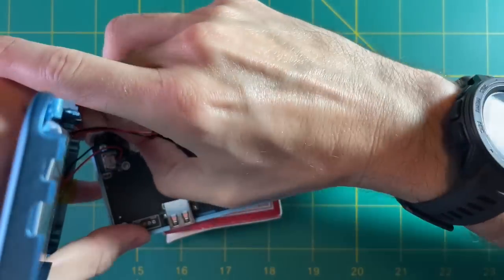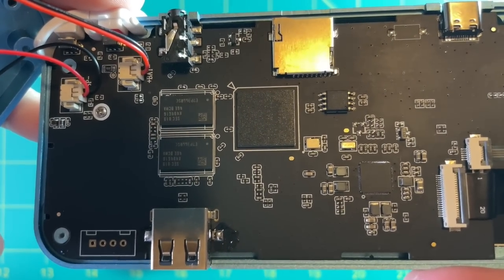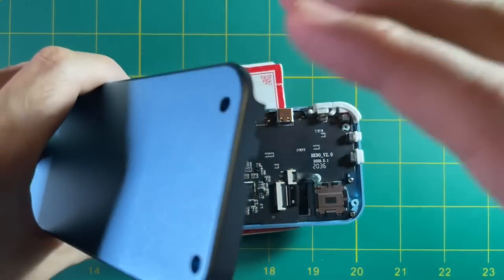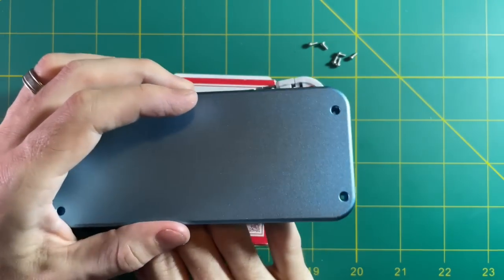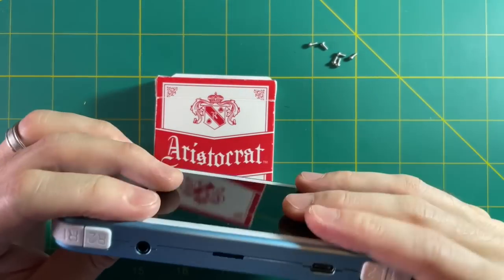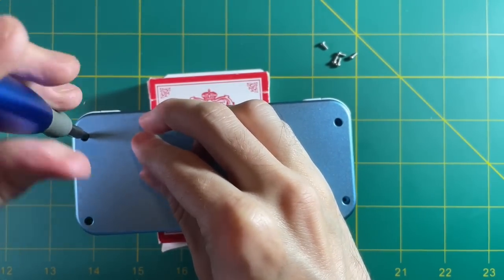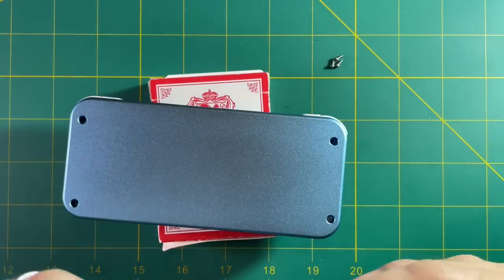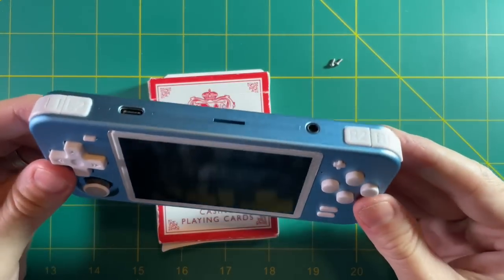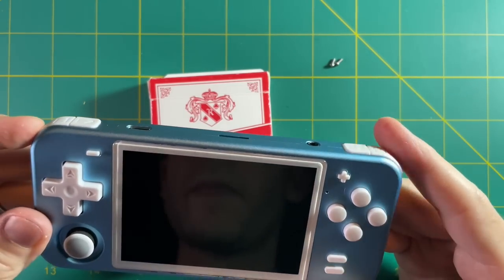Now we're wrapping up. All we have to do is plug in the speaker cable and the battery — they're actually labeled on the logic board if you can't remember which is which. When you put the case together, make sure none of those wires are poking out from the speaker or battery, so it might take a couple tries to get everything seated. After that, it's just a matter of screwing these four screws back in. And here we are — a fully finished RGB-10 metal premium case, customized for my needs and put together by yours truly.